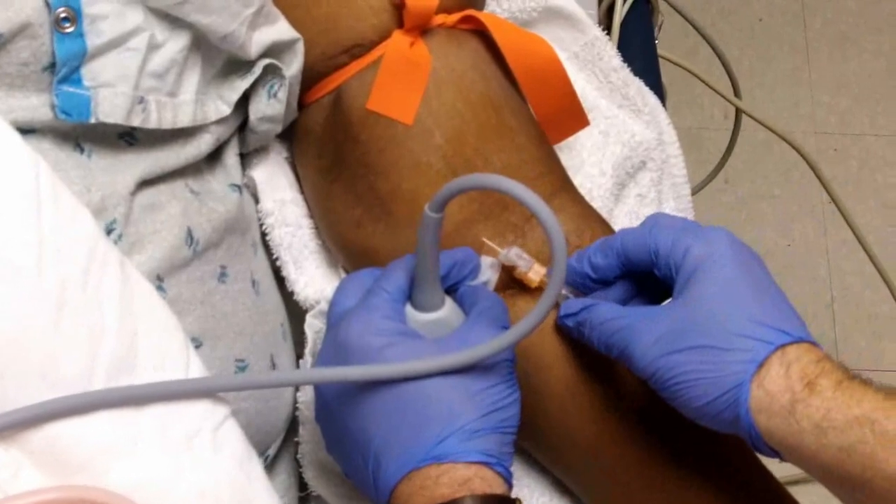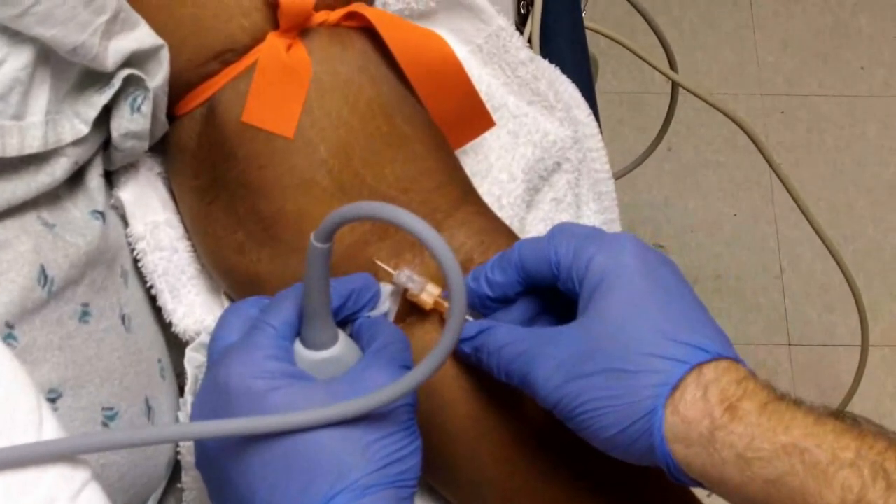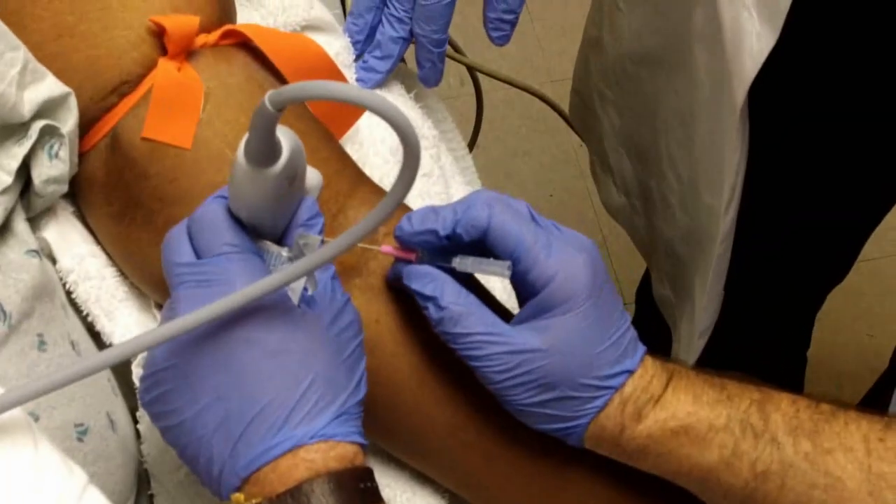Cleanse the skin and, if desired, inject lidocaine superficially. Inserting the needle with the probe held transversely is often recommended for beginners, because imaging the needle when the probe is placed longitudinally requires precise longitudinal alignment between the probe and needle.